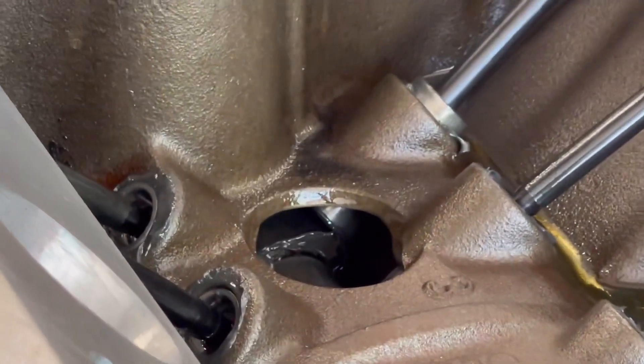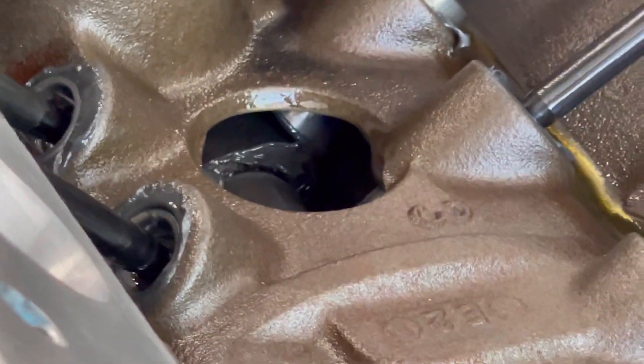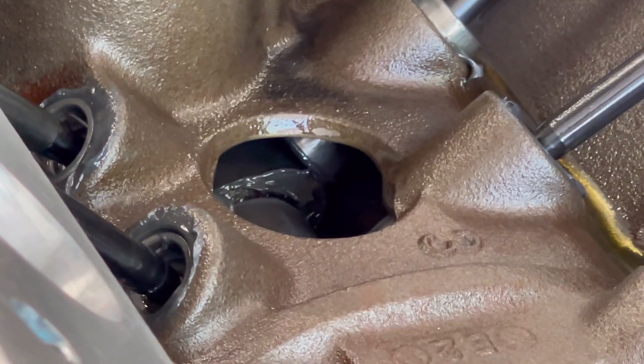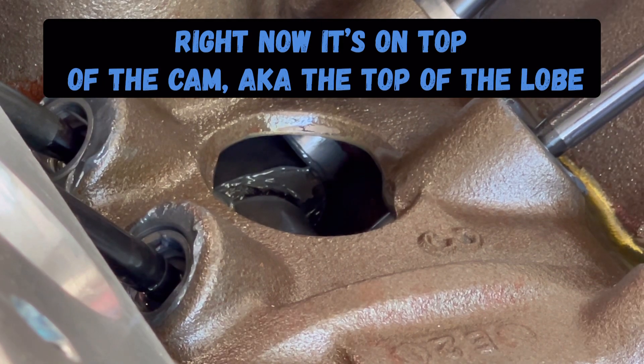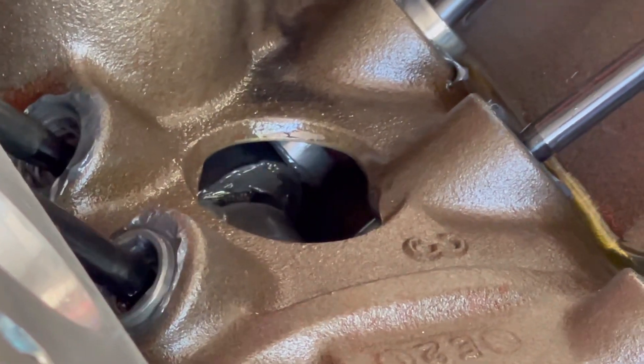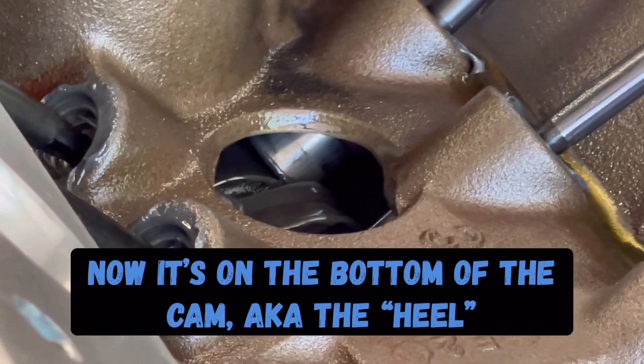So that's what we're going to do — we're going to roll this over and get a nice view of that. I'm going to turn the engine; Jimmy's going to keep an eye on it because I'm on the front of the motor and can't see it. Right there — yep, should do it. If you look, we are now on the heel of the cam.